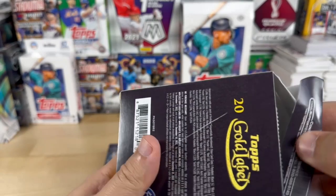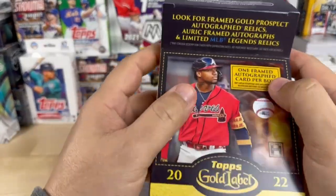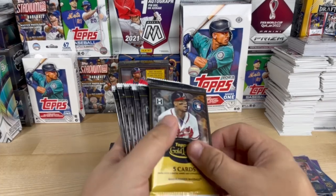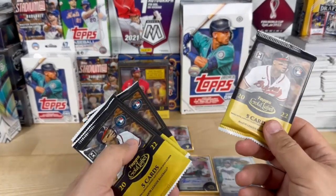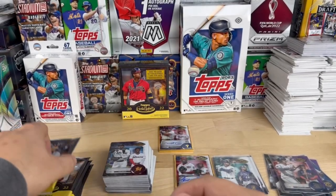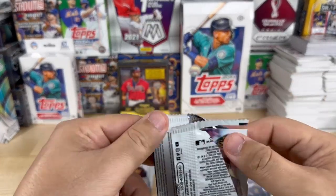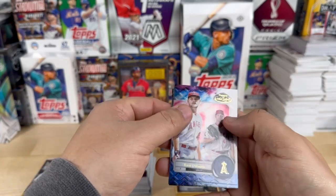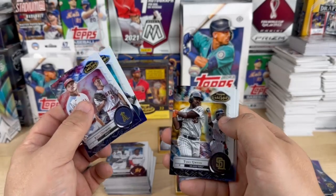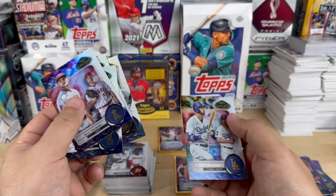Got to make sure I save one of these boxes for my box wall here. All right, since it's our last box, we're going to open the gold card last — making you guys wait. Okay, Ray Detmers, Ken Griffey Jr., Tony Gwynn, Derek Jeter, and Cody Bellinger.